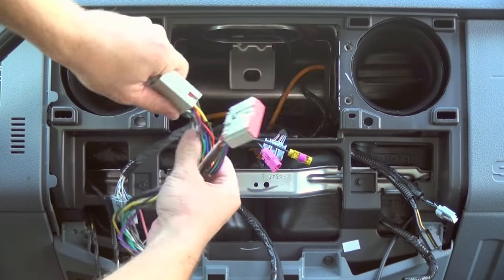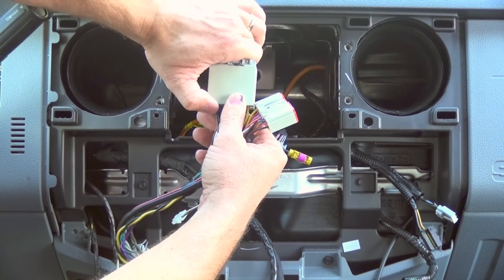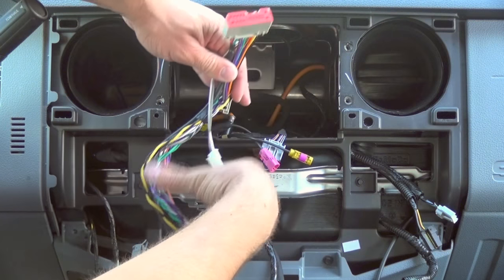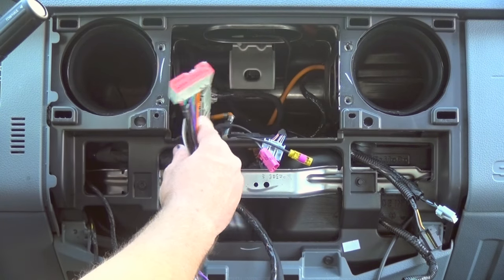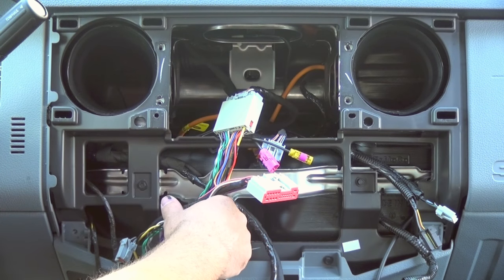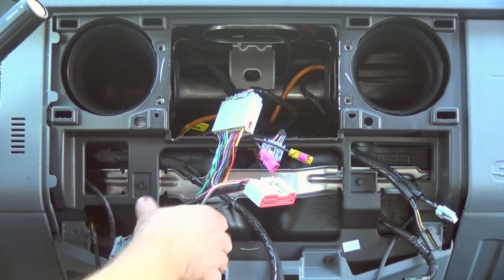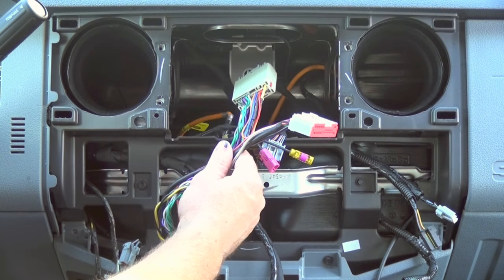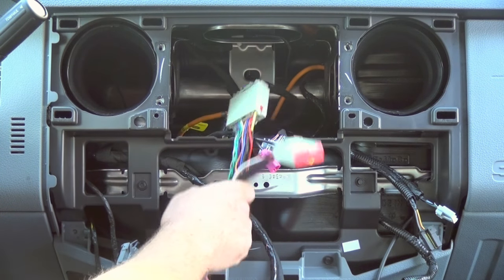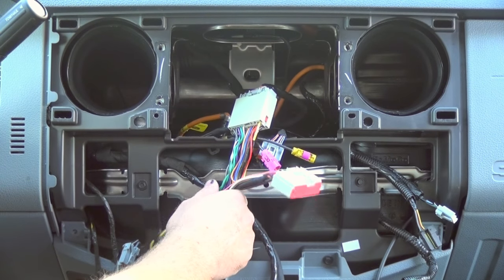Then behind the radio, plug your factory radio connector into the female port, and the male port will just be a pass-through — this will plug into the back of the navigation radio. A lot of customers ask where they need to install the amplifier. You could really install it anywhere — a lot of times people install it just behind the knee bolster in the steering column, or underneath the seat. There's really no right or wrong location. In this particular situation I'm going to install it behind the knee bolster using a few zip ties.